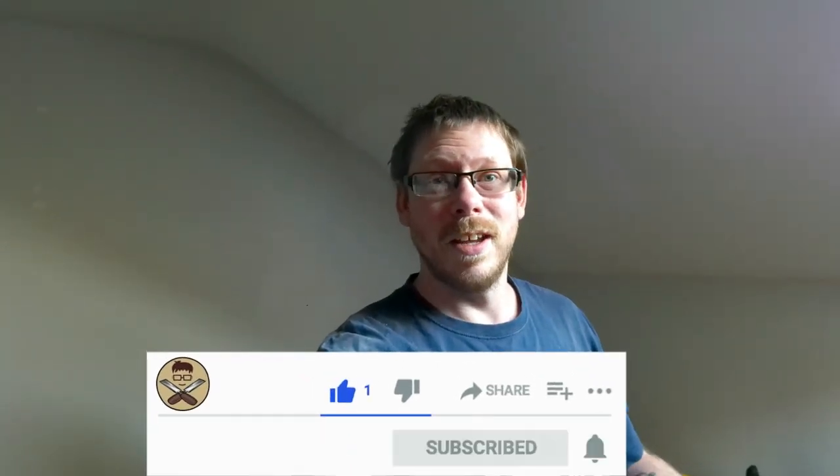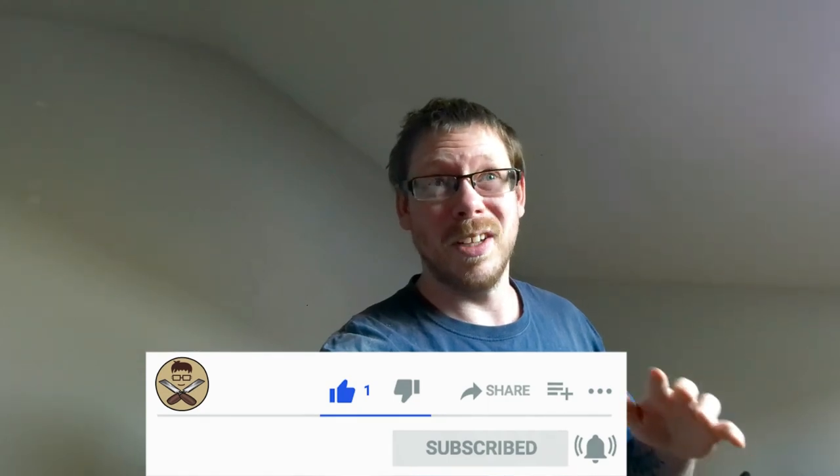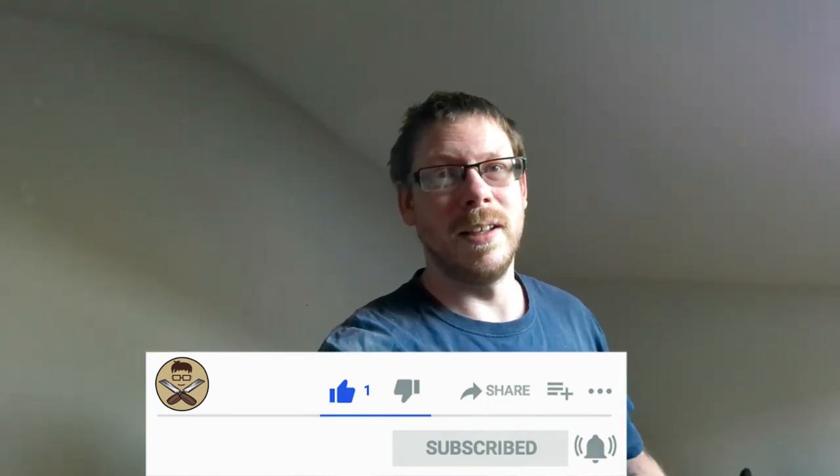I just wanted to say thank you to everybody that's subscribed so far. If you haven't already, just subscribe, hit the bell button, get notifications. I'm posting videos as and when I make them really, there's not really a timeline, it's just when I can get a chance to do. I'm really grateful for everybody that has subscribed, everybody that's liked, everybody that's watched anything I've ever made. It's brilliant. I hope to be making more and I hope to bring you along and we can make some fun, exciting, interesting and educational videos. Thanks for watching and I'll see you in the next one.